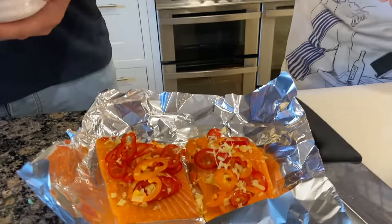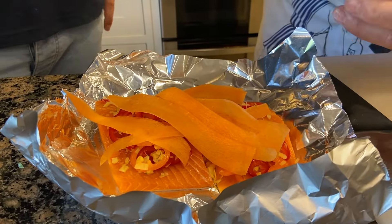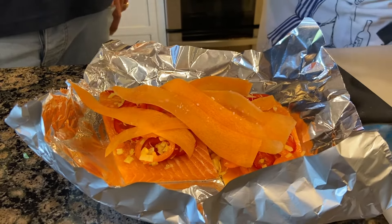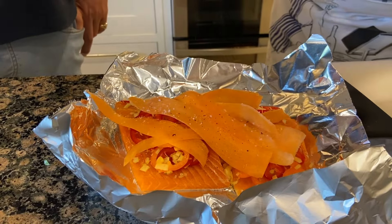Jack is just going to finish it off with some ribbons of carrot — you could use courgette. Just going to put a little bit of sea salt in there, and being Cornish, what else are we going to use but Cornish sea salt, and just a screw of black pepper.